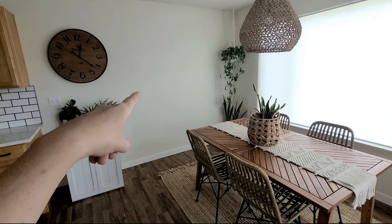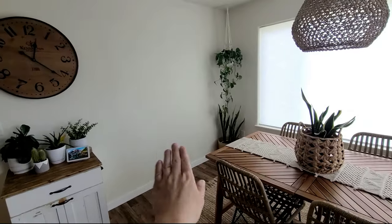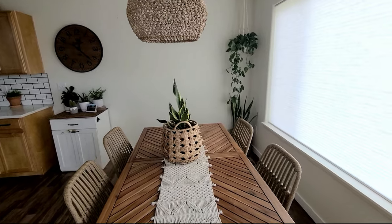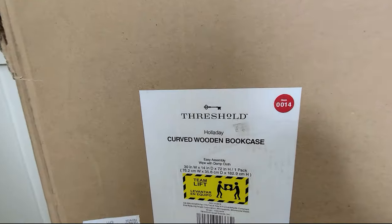I already purchased the plant stand - I haven't put together anything yet, it just came. Then we have to go plant shopping, so we're gonna go do that and figure out how we want to design it. So if you're looking to do your own plant stand DIY or just figure out how to decorate a plant stand, keep watching! Right here is where the plant stand will go - a nice little space. Here is the box that was delivered, so let's get this beauty together.